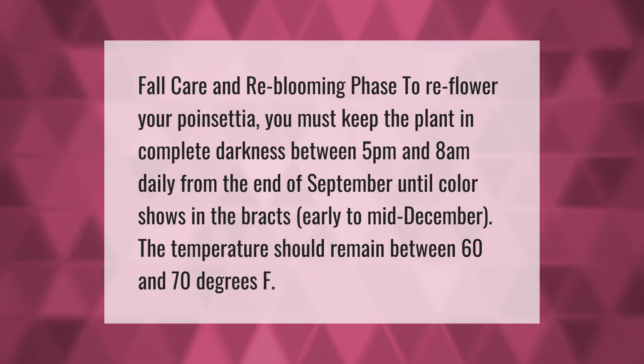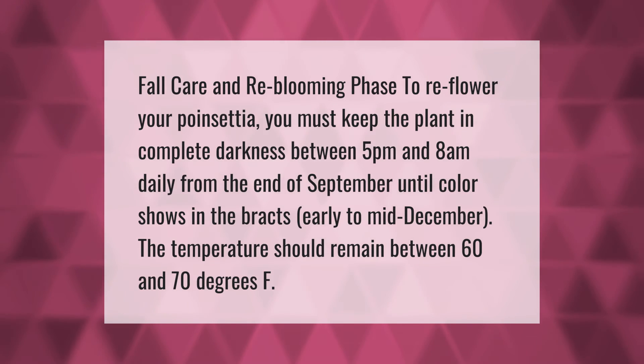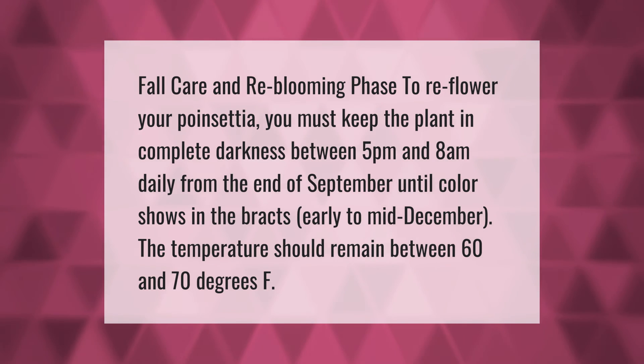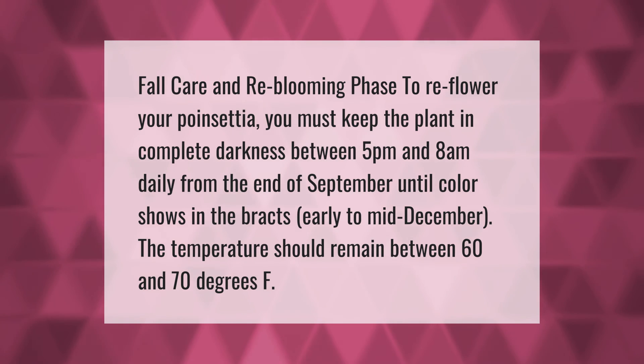Fall care and re-blooming phase: to re-flower your poinsettia, you must keep the plant in complete darkness between 5 PM and 8 AM daily, from the end of September until color shows in the bracts in early to mid-December. The temperature should remain between 60 and 70 degrees F.